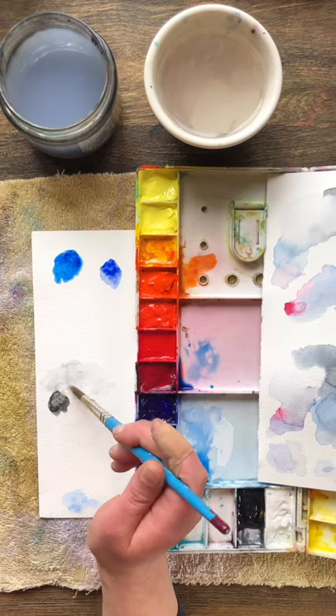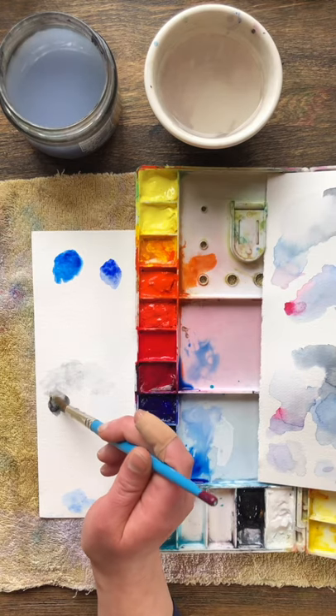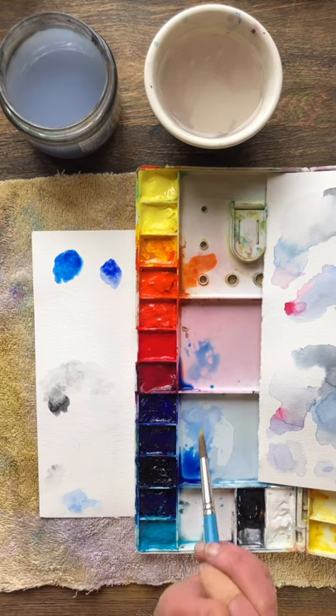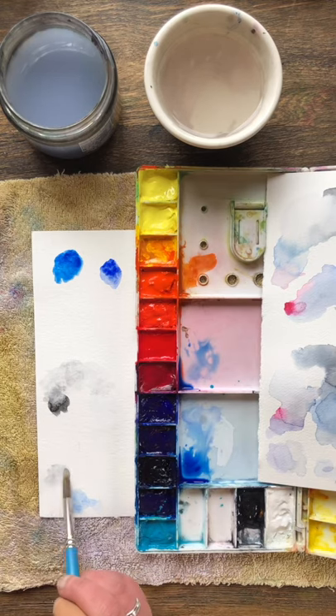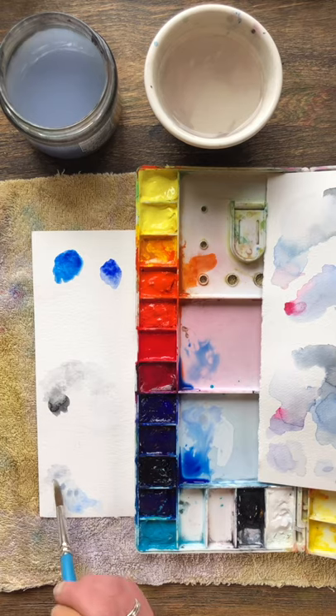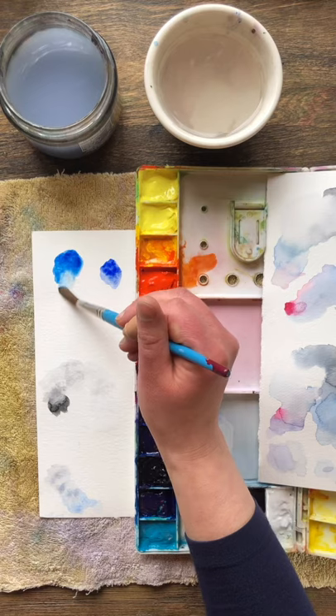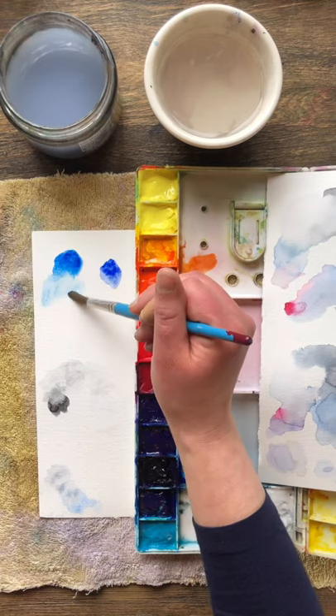Right now I'm mixing gray between the white and the black — the white's just a little hard to see in the video. Making little tests down below to see what that color is like. You can thin that out with water if it was too dark. Rinsing off the brush and now I've gone into one of the blues and thinning this out.